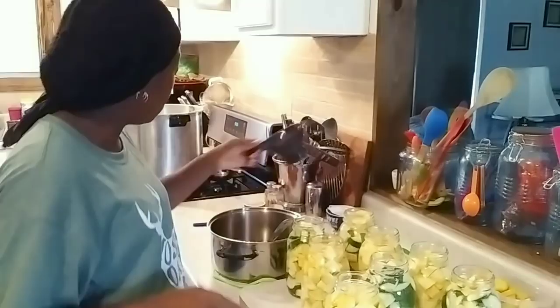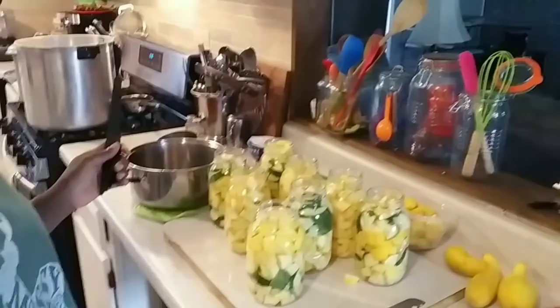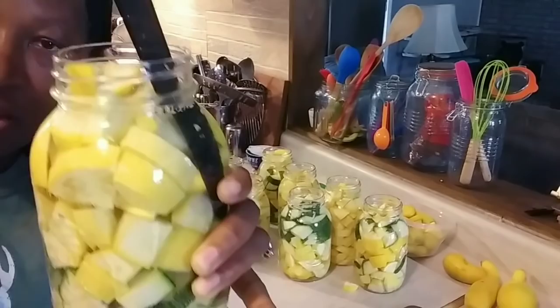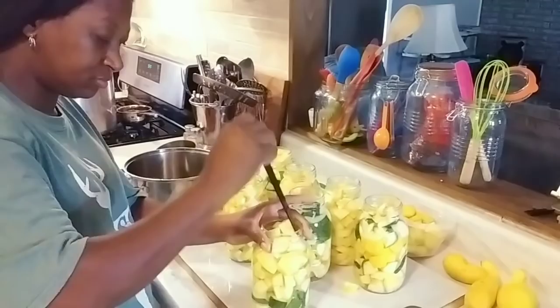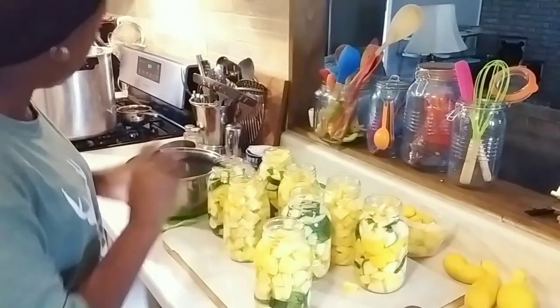I'm going to grab my debubbler and let me tilt y'all down so you can see this debubble. So now I'm going to add this in — do y'all see these bubbles? That's why you should debubble your jar. You want to push that down real good in the sides and give it a wiggle, and then just pat that back down. Your water level is going to drop, so you need to add a little more water to bring it back up to that one-inch head space.